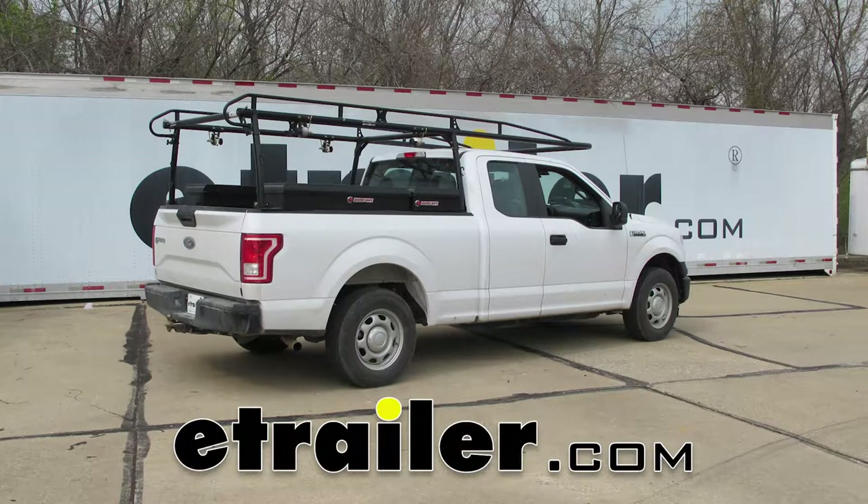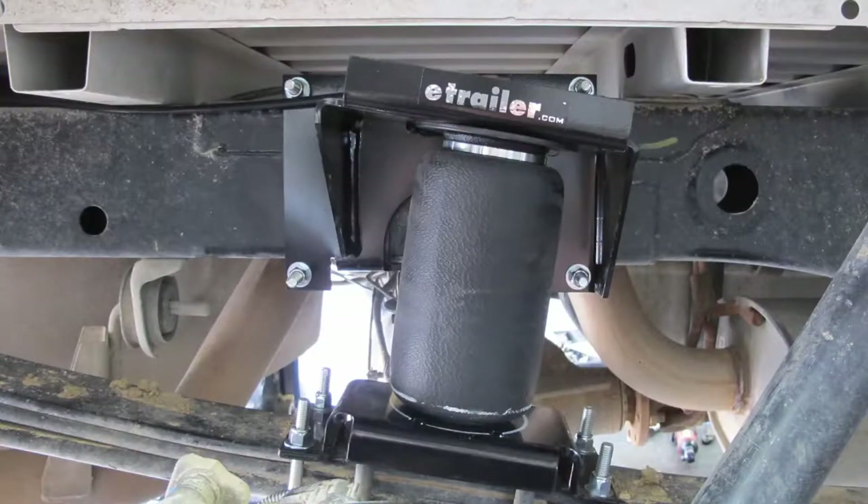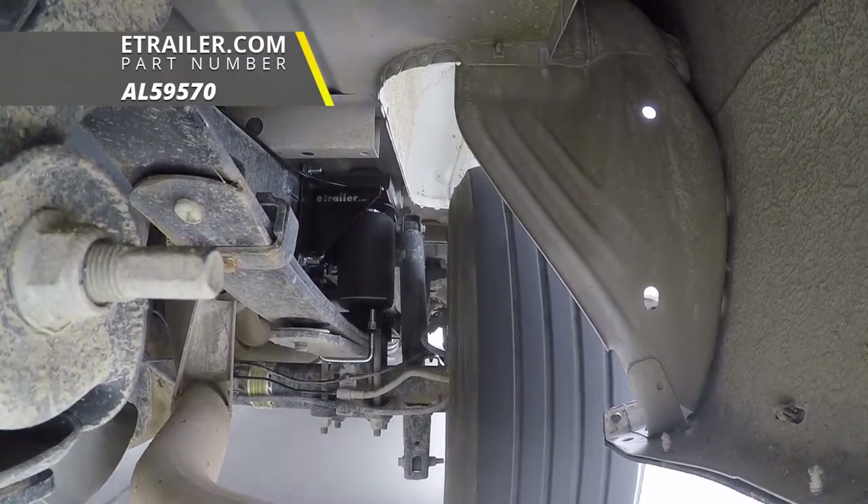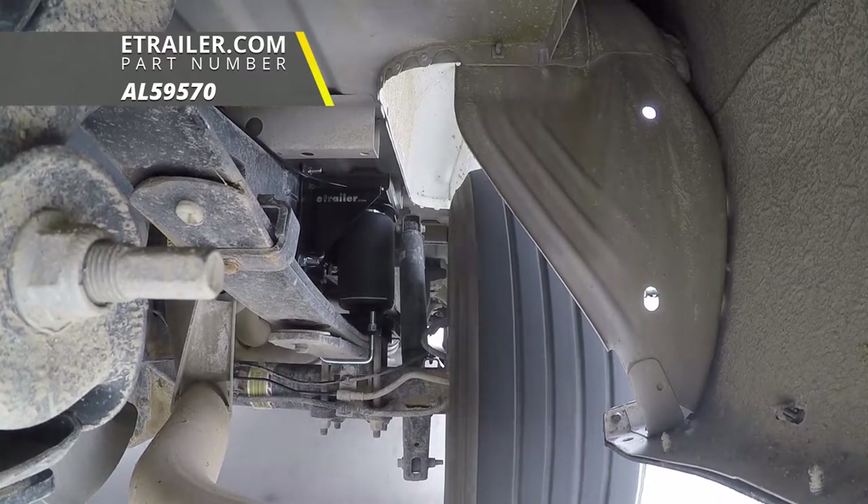Today on our 2017 Ford F-150 we're going to be taking a look at and showing you how to install the Air Lift Ride Control air helper spring for the rear axle, part number AL59570.